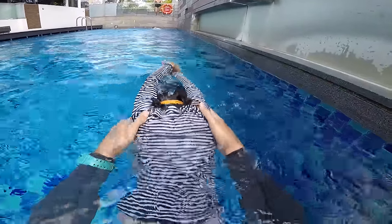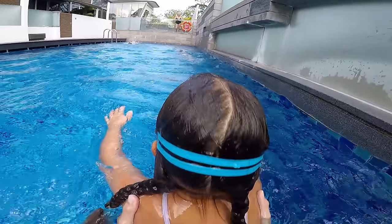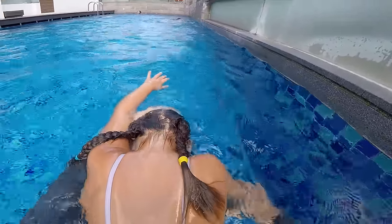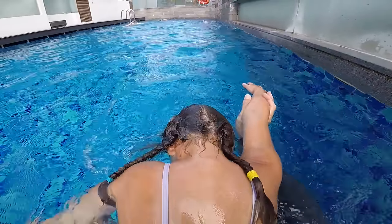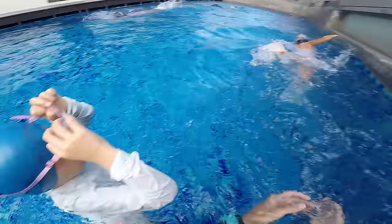Alright, show me. Easy, easy, head down — and one, one, two. L'œil dans l'eau et rentre la tête, on touche — c'est parti, Lolo.